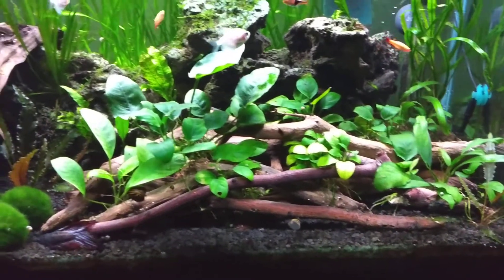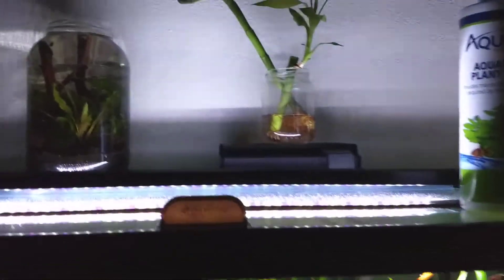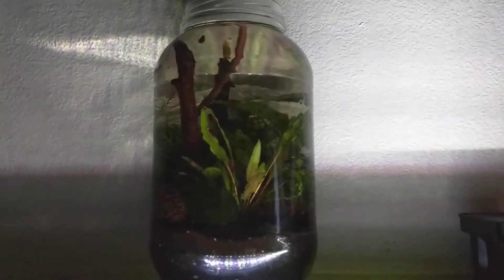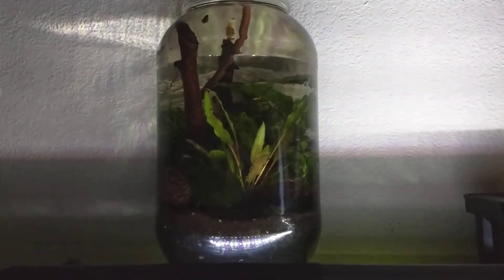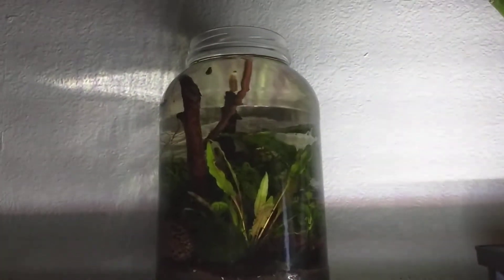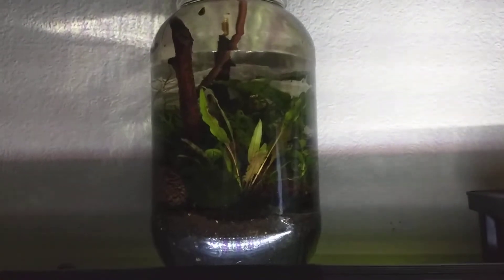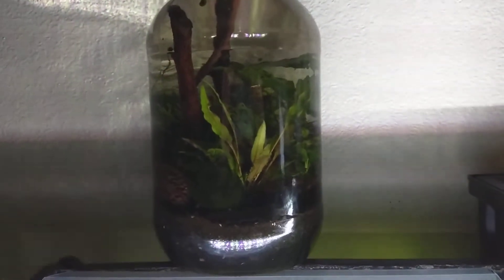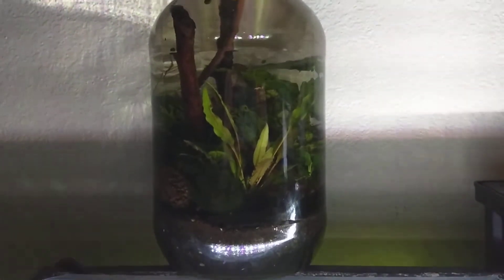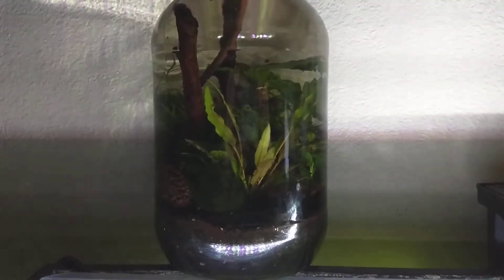So I thought the liquid fertilizer would help out. Also, really quick — this is my nano jar aquarium. I did a couple videos on this. It's kind of hard to film. I don't have a light on top anymore — it's kind of in the windowsill. Sometimes I don't do anything to it except top it off.